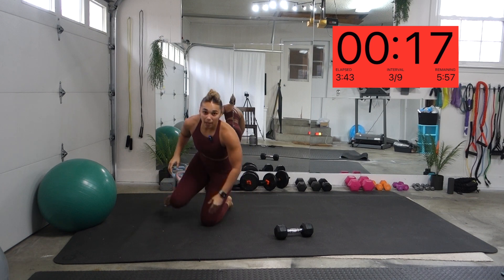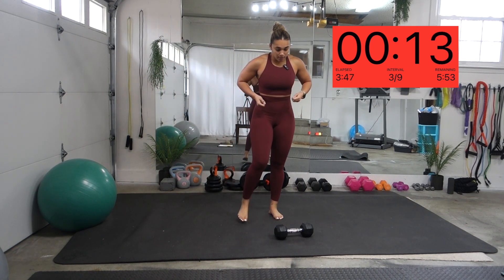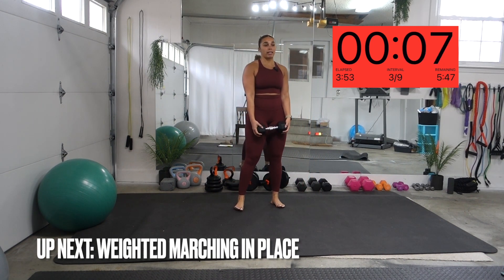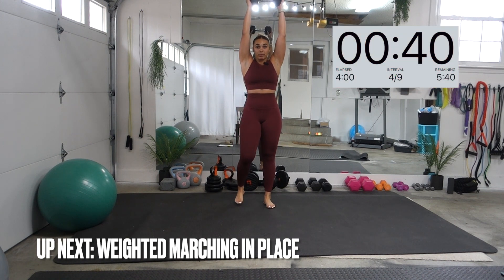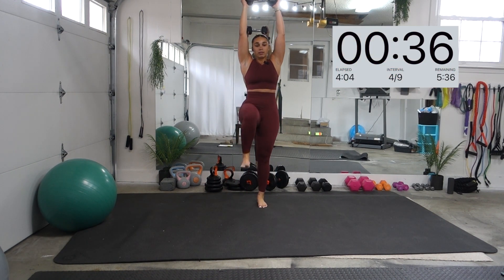We're going to stand back up. Remember, we're going straight into it — no breaks. We're going to make this as quick and as effective as possible. We're starting with the weight above our head, marching in place. Keeping that core tight. Let's go.